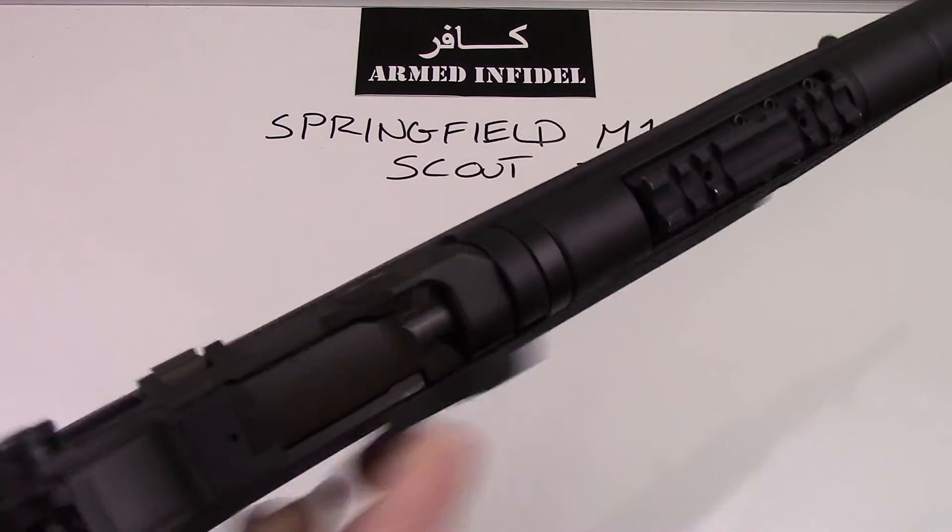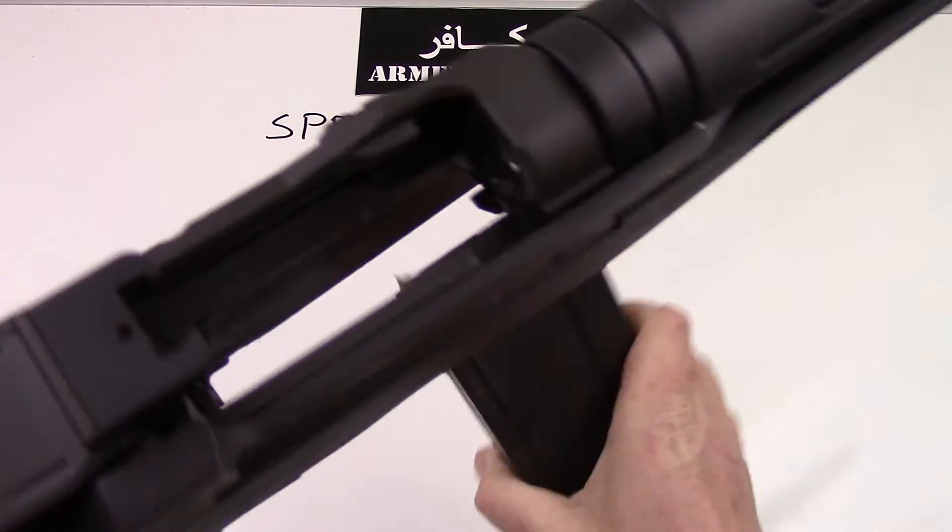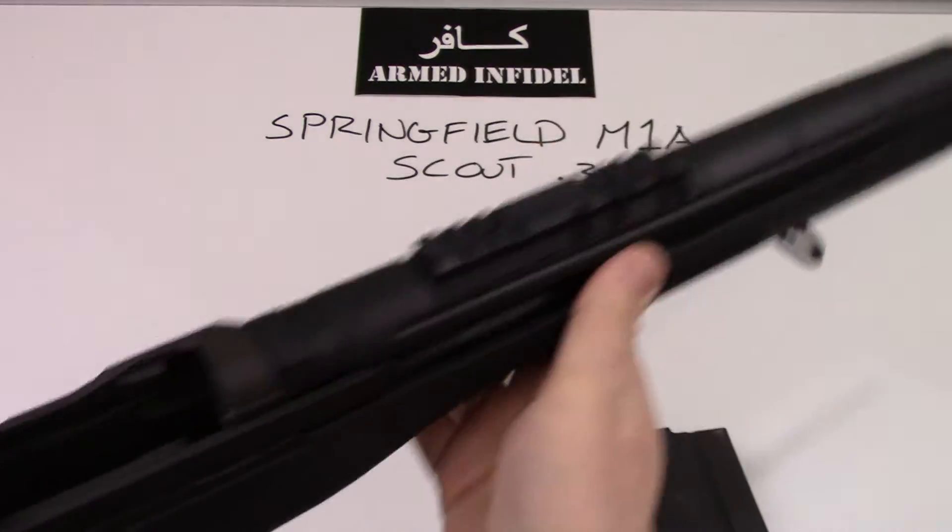To start with, we'll go ahead and clear the gun. As you can see, the gun has an empty magazine and an empty chamber, so it is safe.